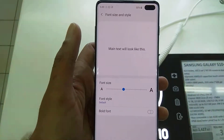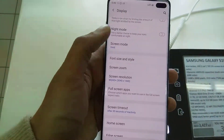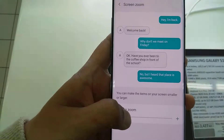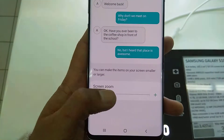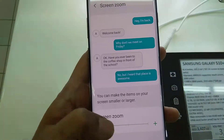Everything is now back to normal. Also, if you want to zoom the screen, go to Screen Zoom and the screen will zoom — it will show you a bigger screen. You can move this blue button and everything becomes bigger, even more bigger if you want. This is the bigger mode.